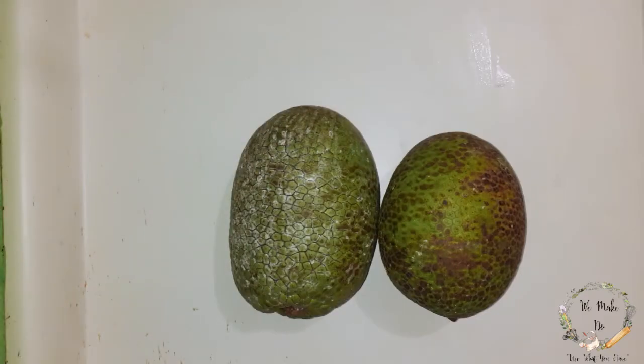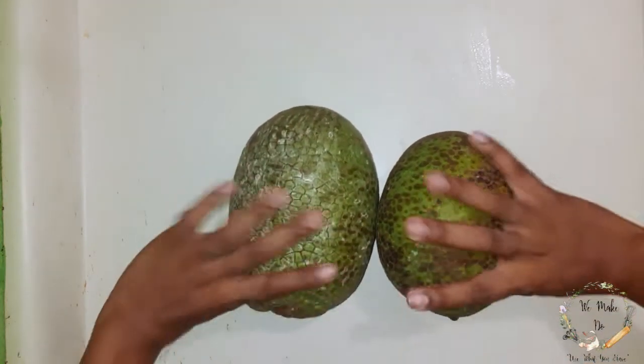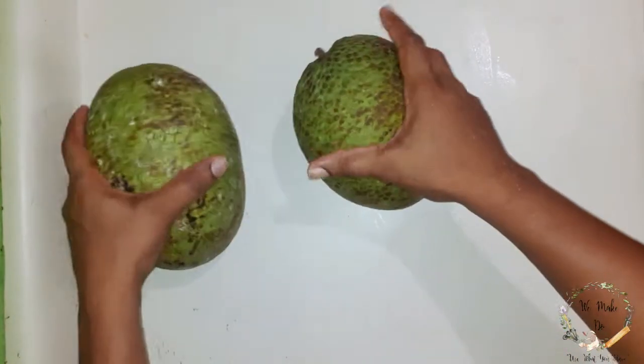Hello my lovies, today I will be making roasted breadfruit for you guys. I got these two breadfruits when I went to Portland yesterday from my mom-in-law. Thank you, Grandma Millie!